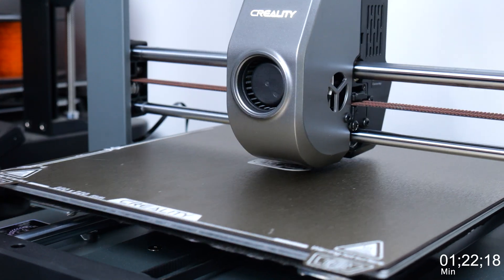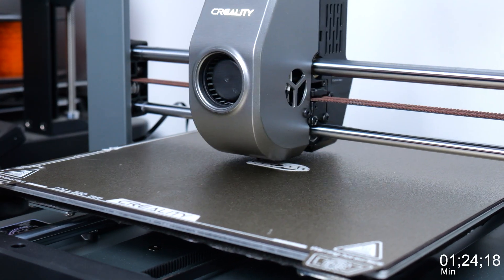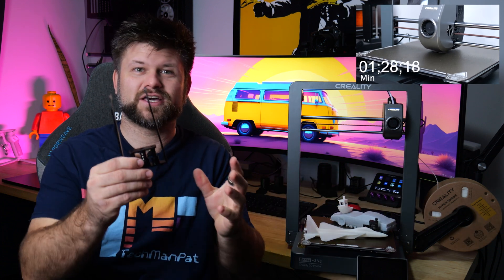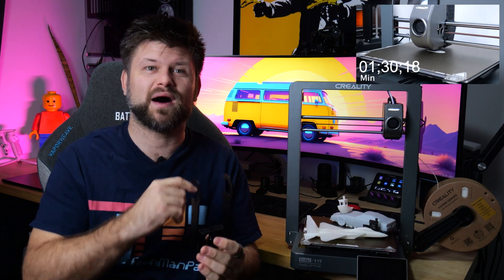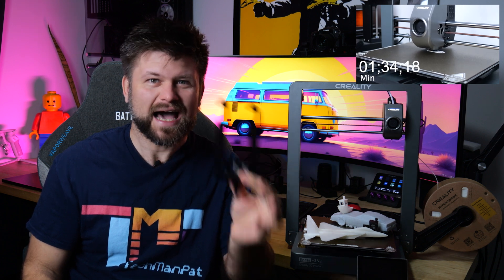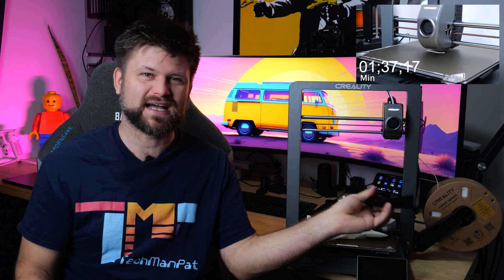I thought I'd start this video by printing a Benchy. I'm holding this little plastic thing that looks like it hangs onto the filament — I need to tell you right now, if you buy this printer, do not use this. It doesn't work, it's kind of useless. It just gets stuck on the actual filament and then you have a problem when printing, so I'm going to throw it away.